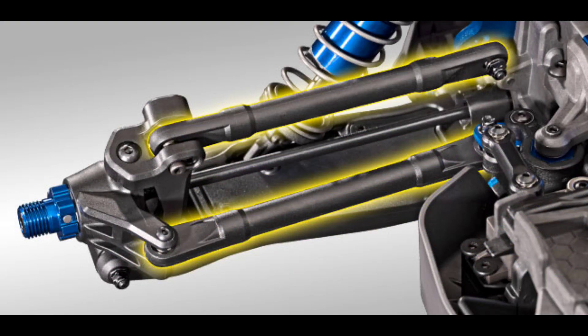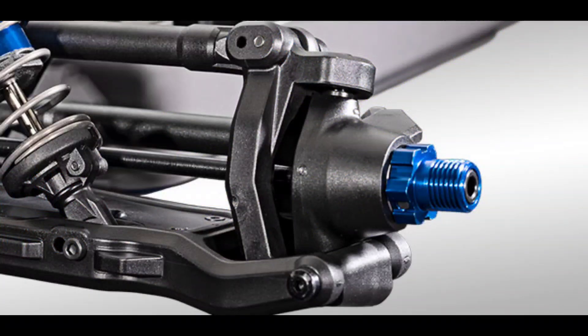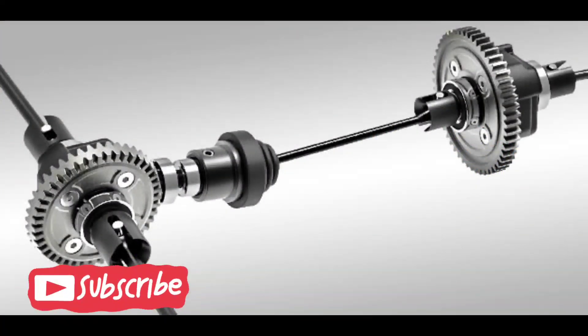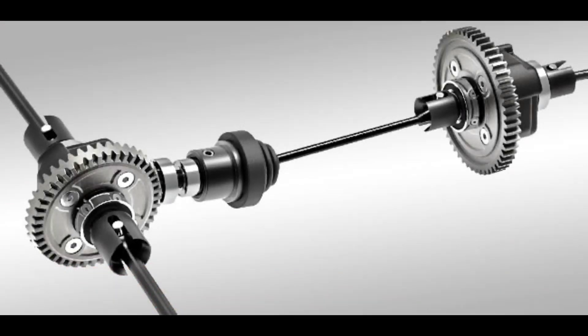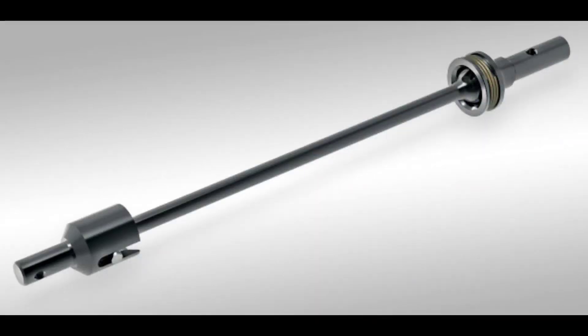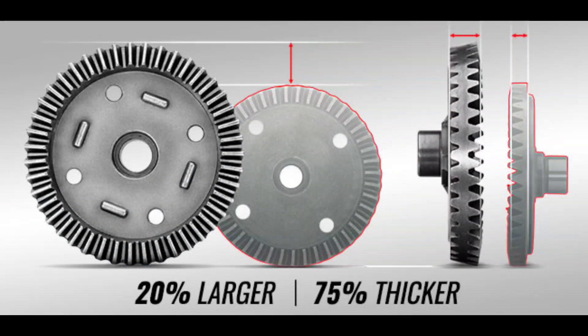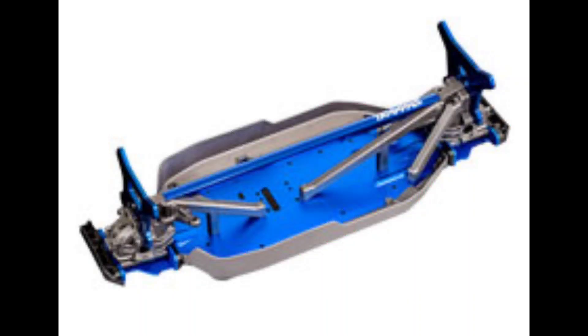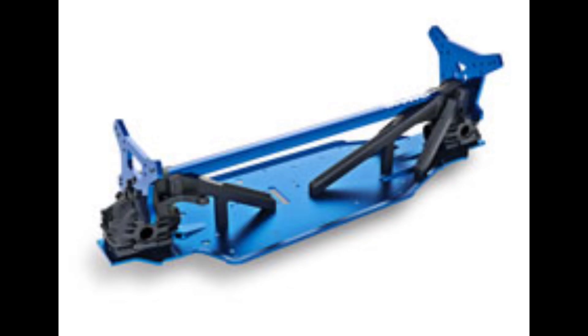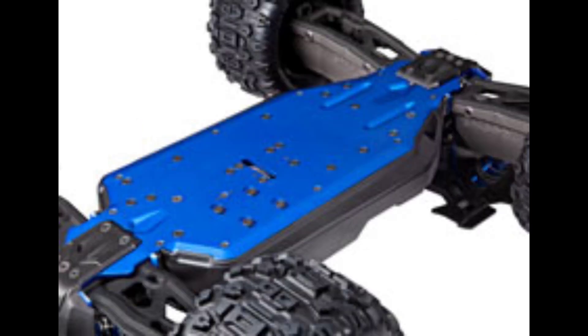This is a new design from Traxxas — they didn't just take a Stampede or Slash and put parts on it. All these parts are going to be relatively new. You can see the driveline there, and I believe the gears are a little different than what they normally use — they're a little bit larger, so they are making it tough and strong. If I remember, I'll put a link in the description so you can go to their YouTube page for the promo video. There's a closer look at the chassis and those diff gears. Personally, I've never had a problem with Traxxas's drivetrain — they've always been strong enough.